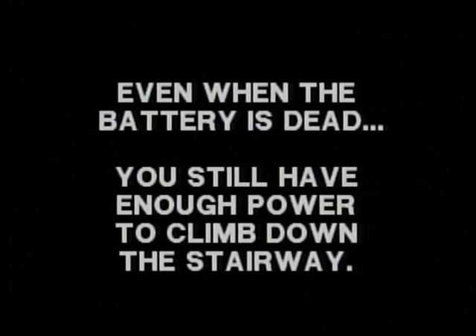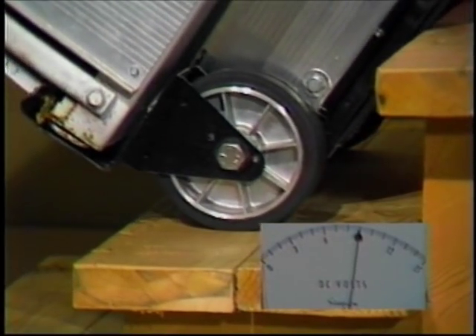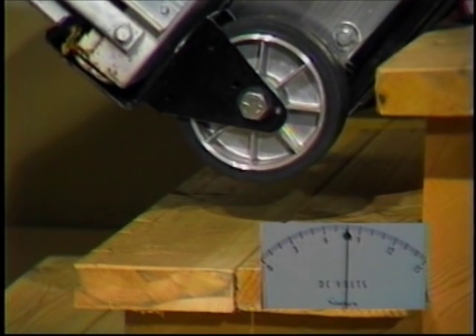Because of the energy-efficient gearbox on the Escalera, even with a totally dead battery, although you may not have enough power to climb all the way up the stairway, you'll always have enough power to climb back down the stairway.